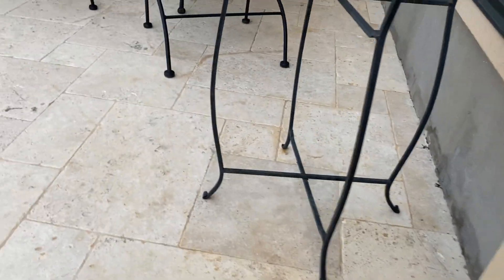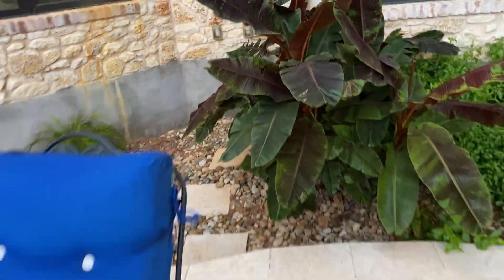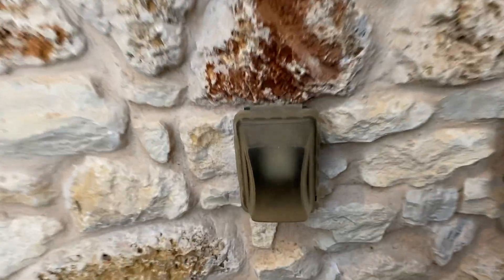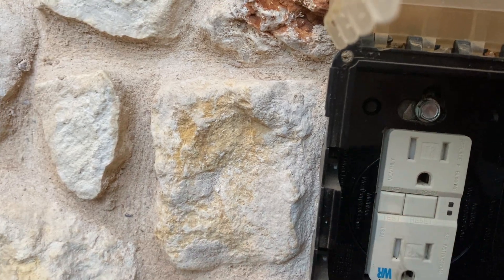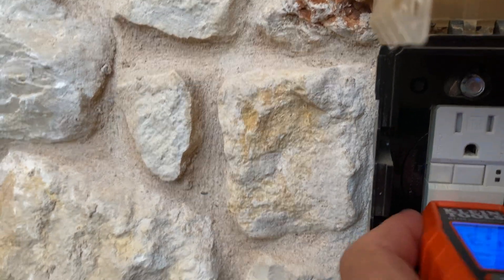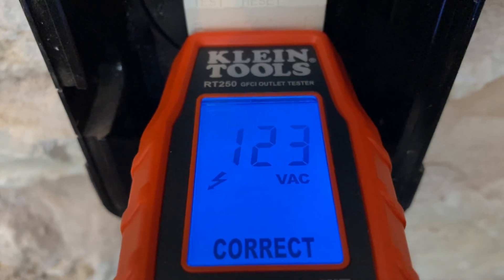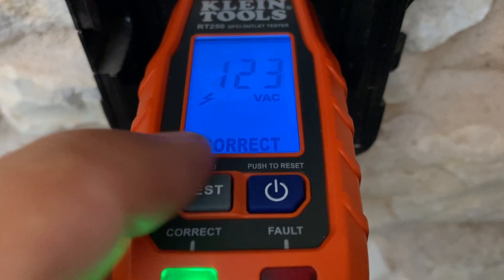Let's go over to a known good outlet. This one over here — pretty sure it's working. Press the test button, press the reset button, and it goes back. Now I'll go ahead and plug in and I get a green light. I get 123 volts of AC and an indicator that it's working — it's correct.